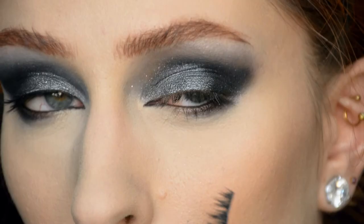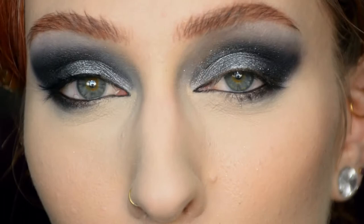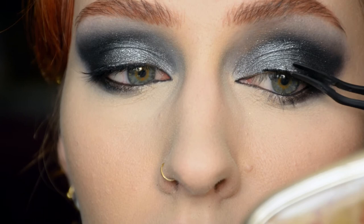I have absolutely no idea which lashes in particular these are — they're from a set of lashes but I'll try to look it up and if I can find it I'll list it below. They're pretty comfortable, small enough to be comfortable, but still pretty spiky so I like it. And then my bottom lashes can join the game as well.